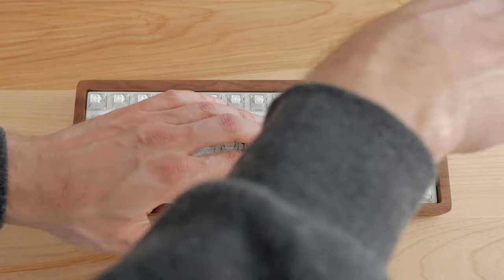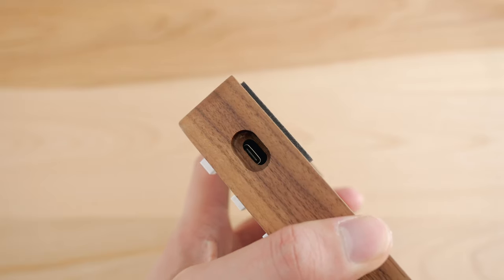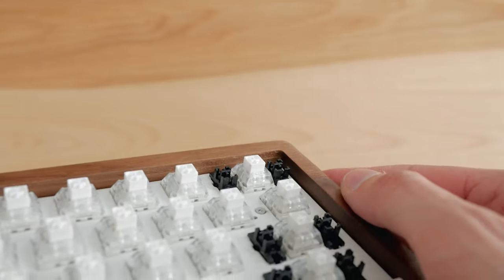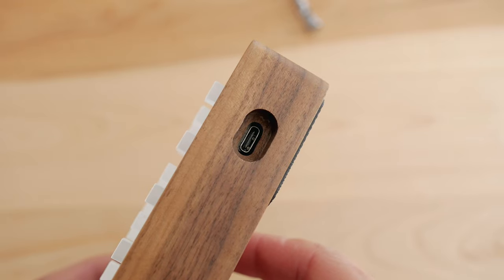I first screwed it in, but it wobbled a bit and then when fully screwed down, the USB connector wasn't aligned. So I knew something was wrong. You might have to play with the plate and case a bit to make sure it sits correctly, and then after a while it was fine with the Type-C port dead center.